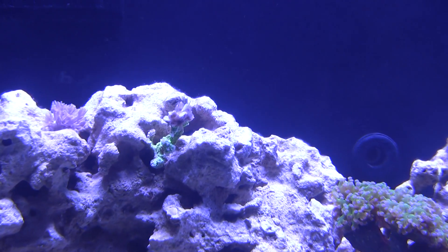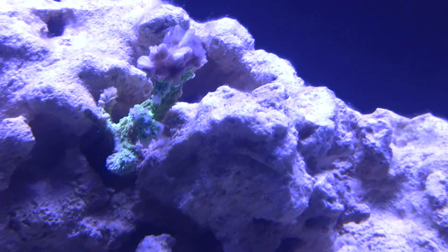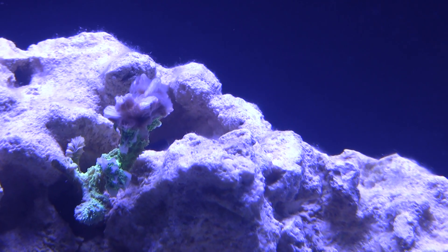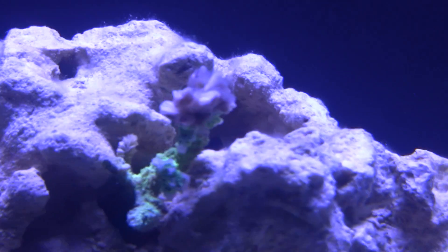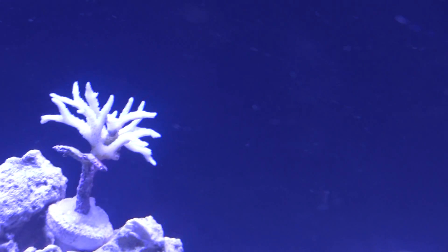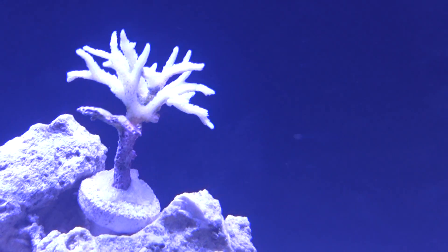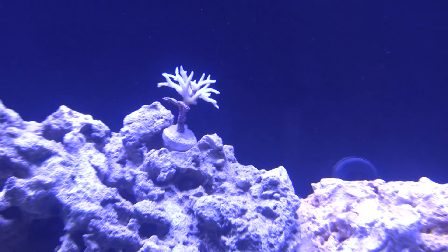If you can notice this one here, the bottom is all green but the top is kind of bleaching out with some stuff on it — it's not algae, it's actually a white-looking thing, and I don't know what's wrong with it. Then this one here is basically all white except for the bottom trunk — no polyp extension, nothing.